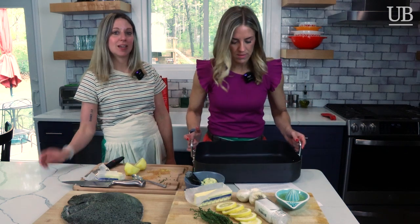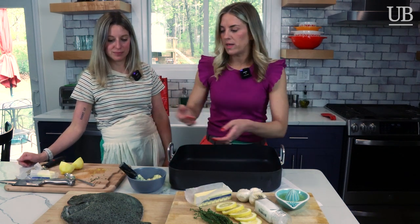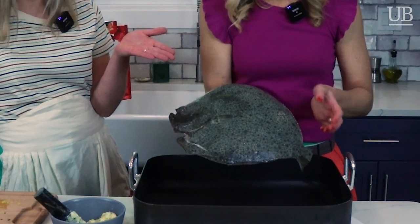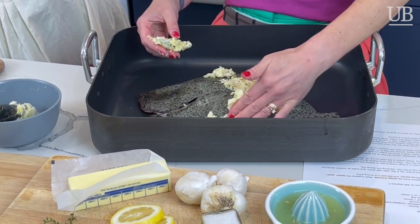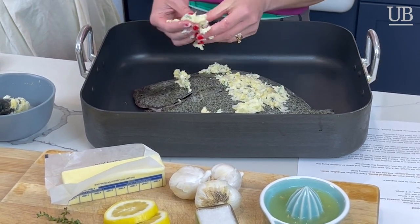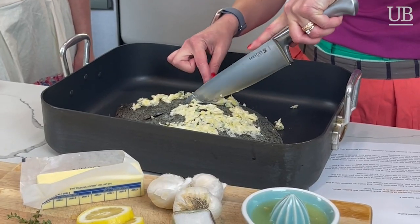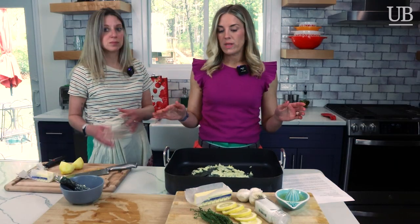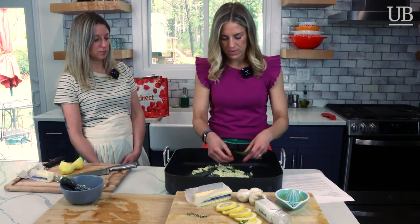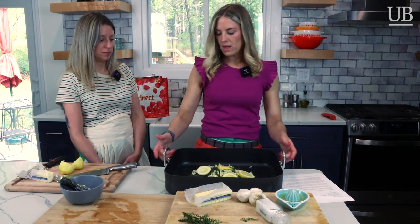You need a deep roasting pan — thanks mom for letting me borrow it. We are going to put the turbot pale side down. It's a beautiful fish with a little bit of texture. We're going to take the butter mixture and spread it all over the fish. The fish came with the fins already trimmed and cleaned. Before the butter mixture goes on, you want to place a little incision line across the lateral line of the fish, which runs right through the middle — that helps ensure the cooking is nice and even. Before we put it in the oven, we'll put a few more sprigs of thyme across the top and add a little bit more lemon.